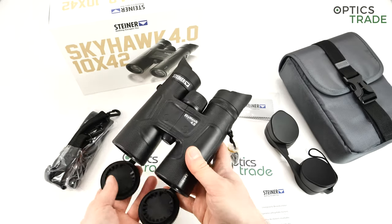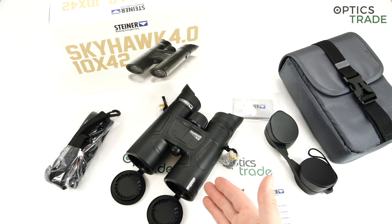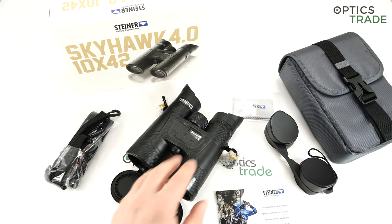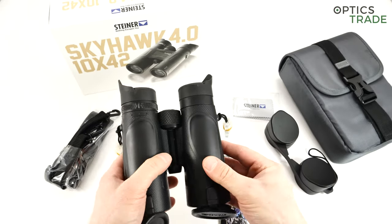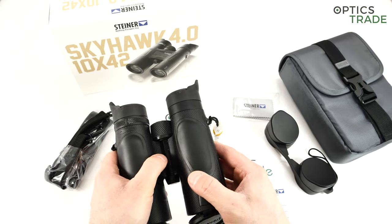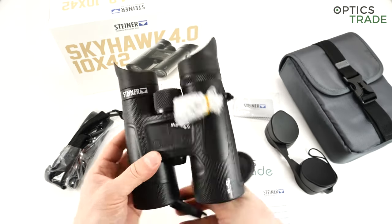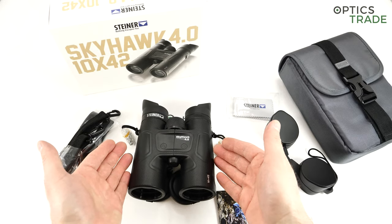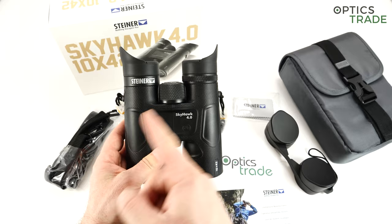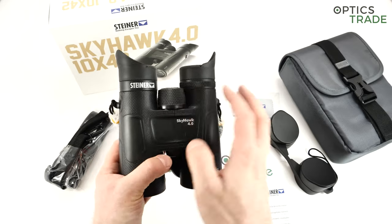They work all the way from minus 20 degrees Celsius to plus 70, so even using them on safari in Africa or somewhere really hot will be no problem. The external finish is made out of rubber — very similar to, or possibly the same as, what Steiner calls NBR Longlife rubber — a high quality rubber. The dimensions are the same as all 10x42 binoculars from Steiner: 15cm height and roughly 13cm width, with a single hinge design and central focusing.